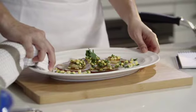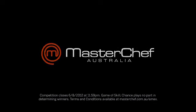Good luck! This MasterChef Home Challenge tip is brought to you by American Express. Realise the potential.